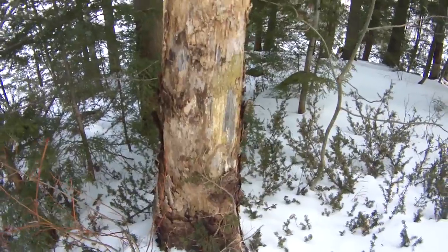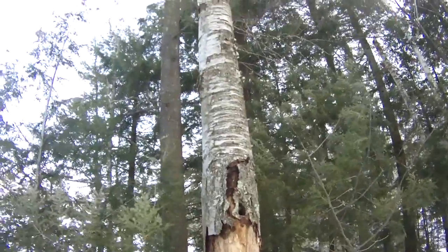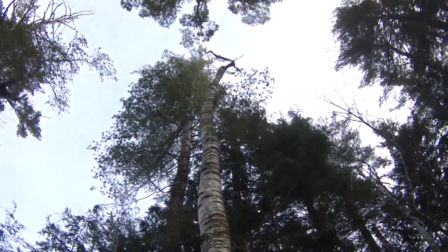This is a prime example of why you should not peel birch bark off a living birch tree. This birch is dead.